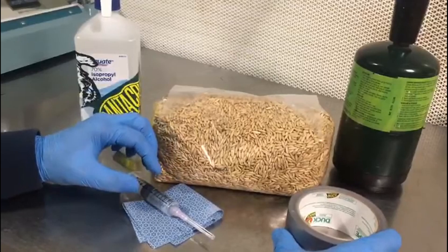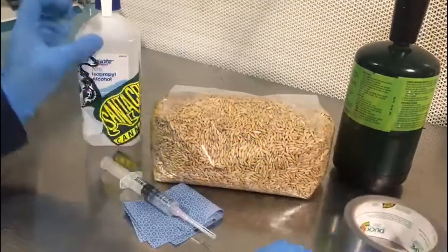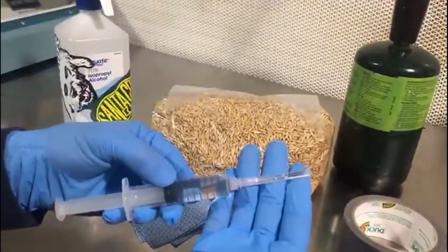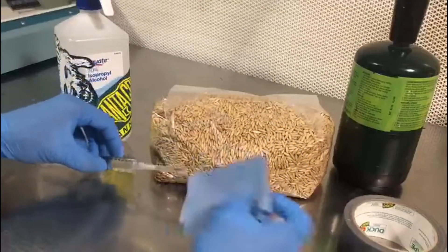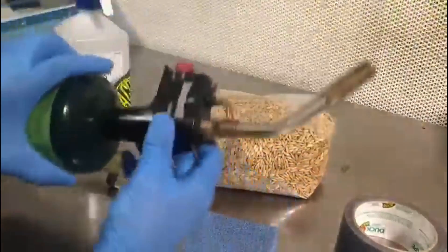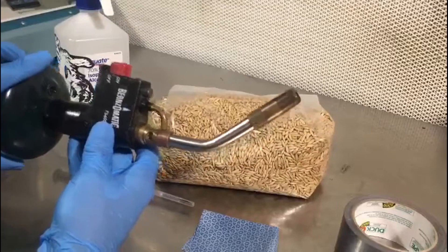Some of the things you're going to be needing to get this done is some duct tape, isopropyl alcohol, your syringe and needle, something to wipe your bag down with, and a tool to flame sterilize your needle. In our case, we're going to be using a butane torch.